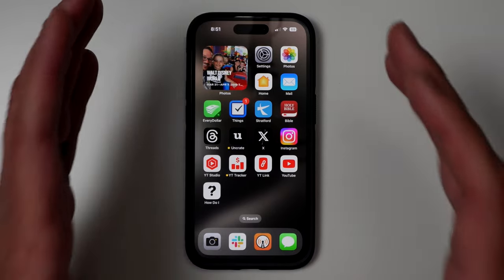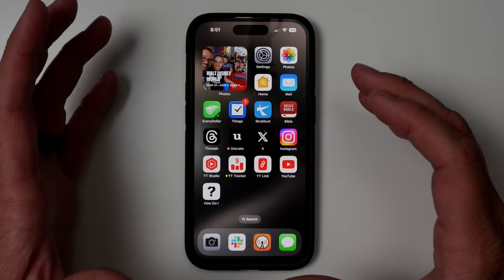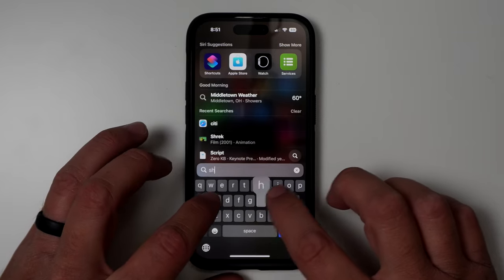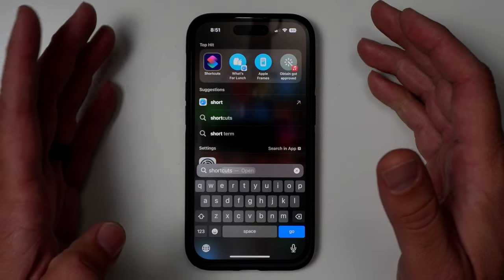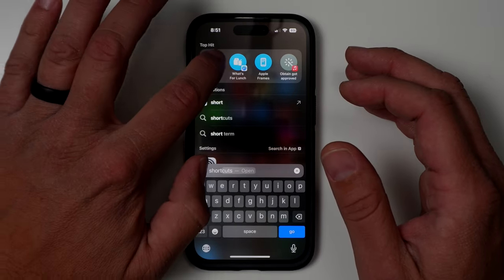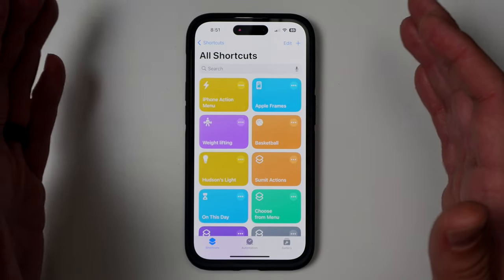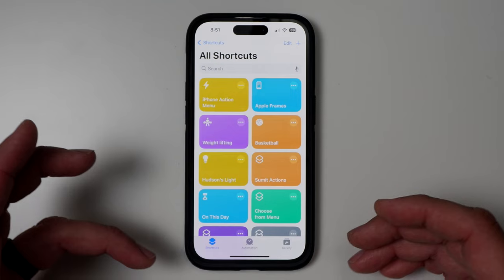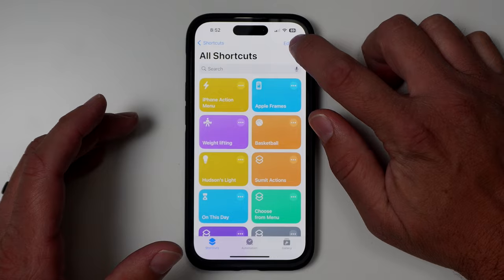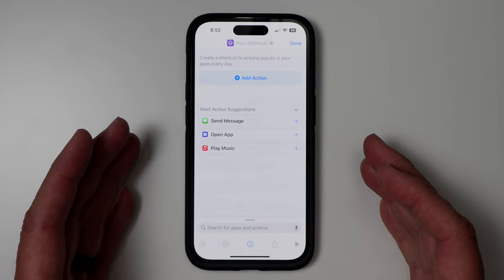The first thing you're going to want to do is get out your iPhone, because everything happens on the iPhone, not the Apple Watch, for setting this kind of stuff up. Swipe down and look for the Shortcuts app. If you don't have it installed, you can find it in the App Store — it's an Apple app and should be pre-installed for pretty much everybody. Once you're in Shortcuts, you'll see a little plus button at the top. Go ahead and click that to get started with your new shortcut.